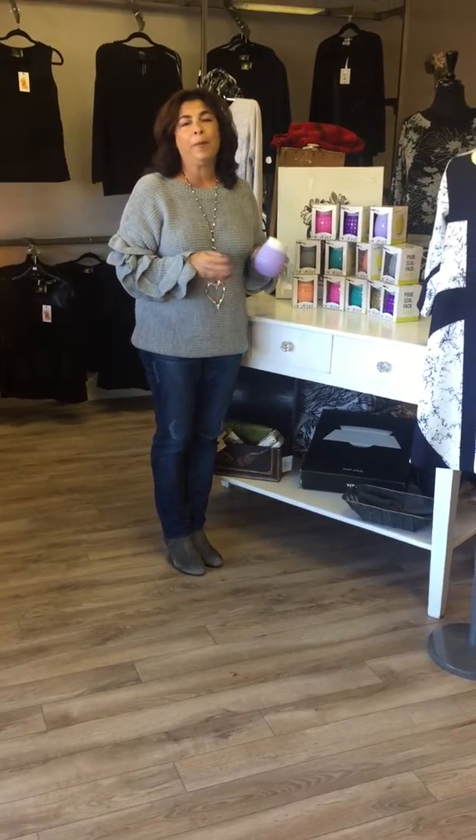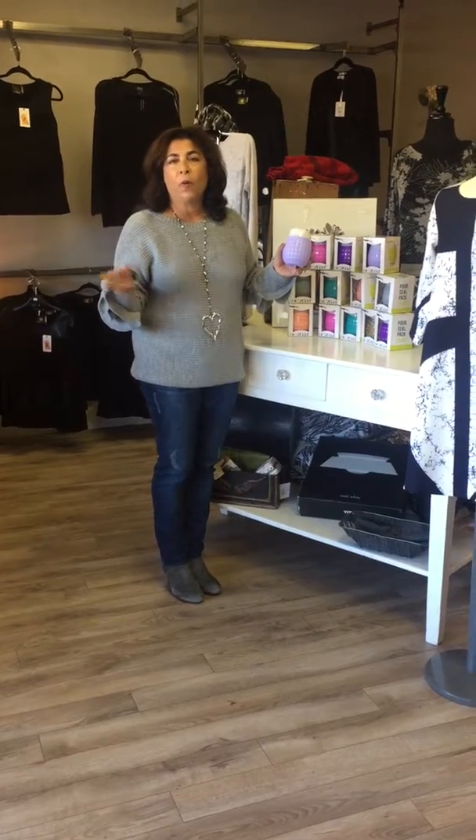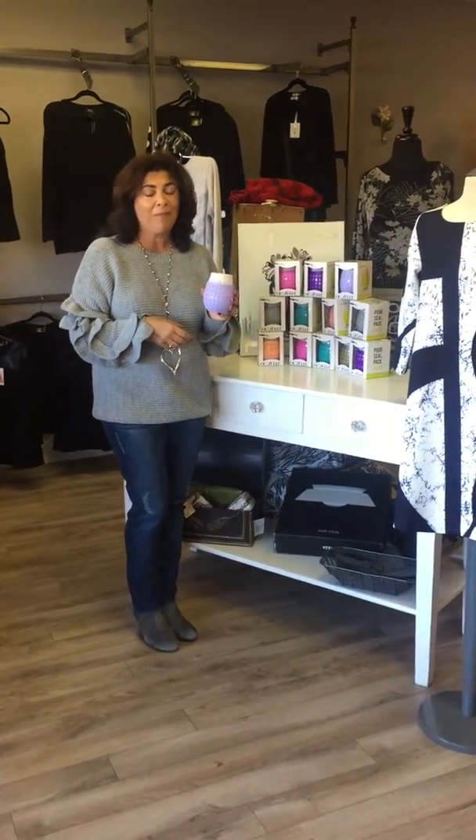This is the second gift we found that we absolutely love for the holidays, even for birthday presents or if you're going to a house party for your girlfriend. It is a wine sippy cup.